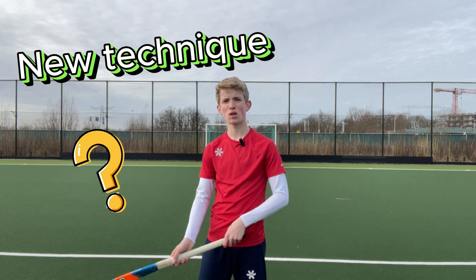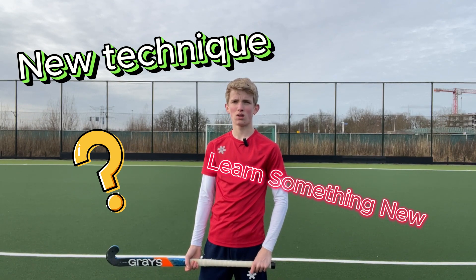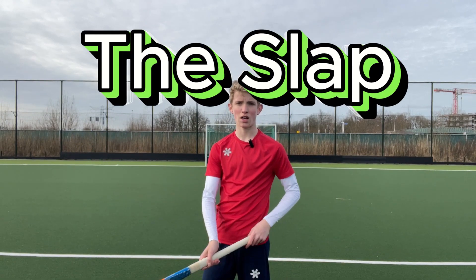Do you want to learn a new basic technique that's almost the most important in field hockey? Or do you want to learn a new technique in the first place? Today I'm going to show you how to do the slap.